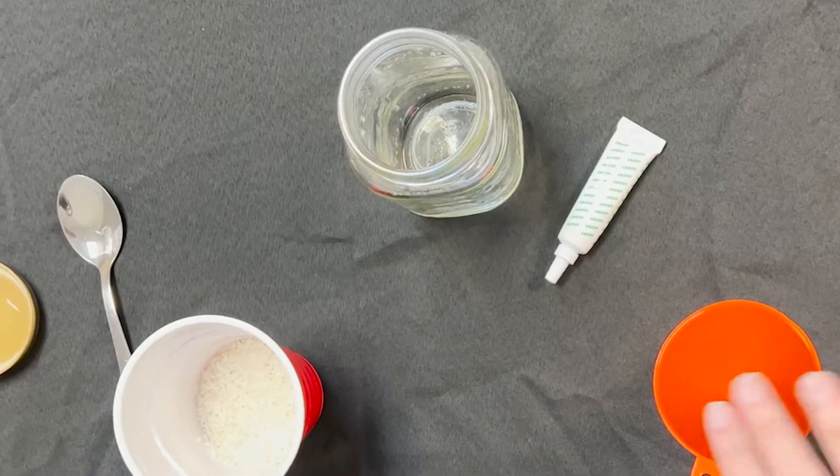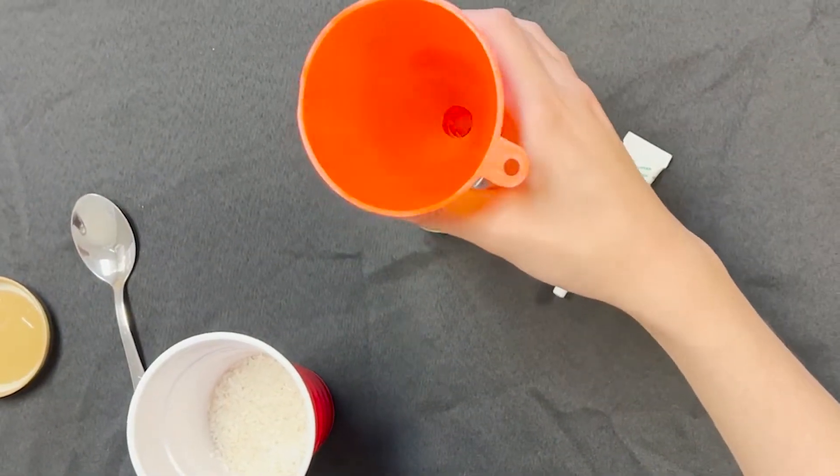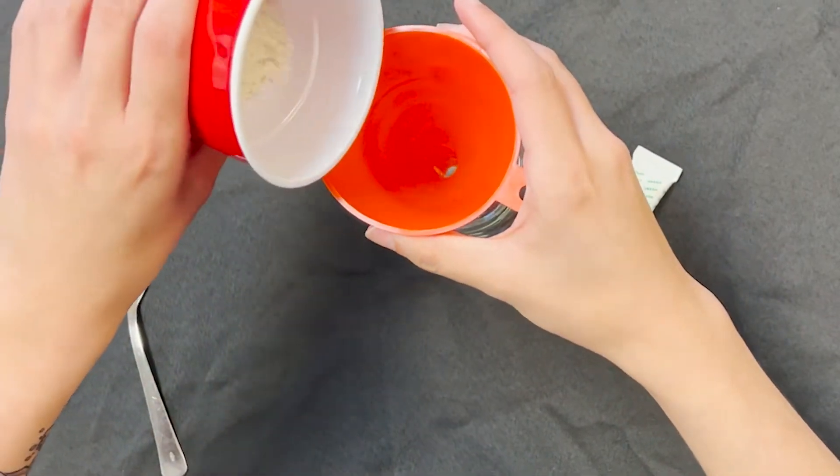Let's start by making the colorful rice. Place the rice in the container — glass is recommended. You can use the funnel to make it easier.